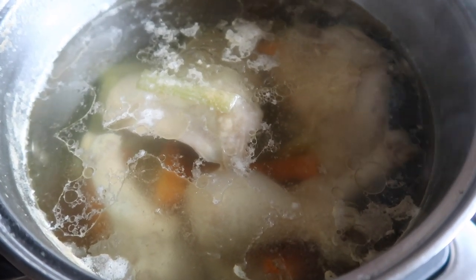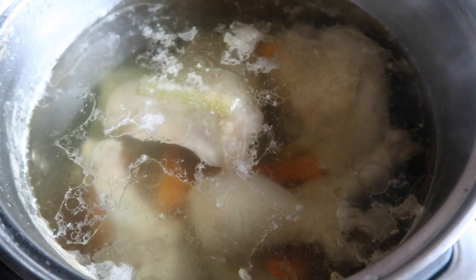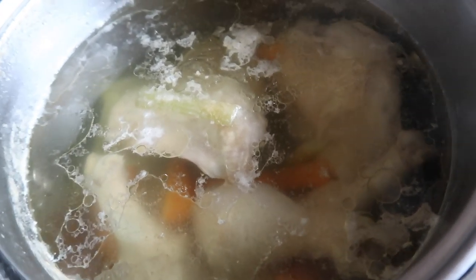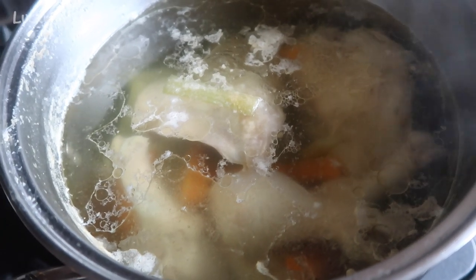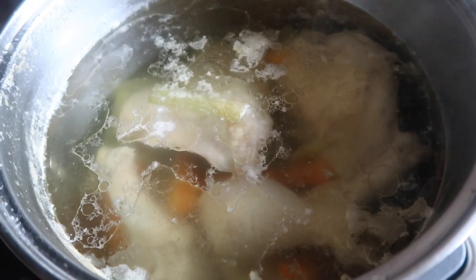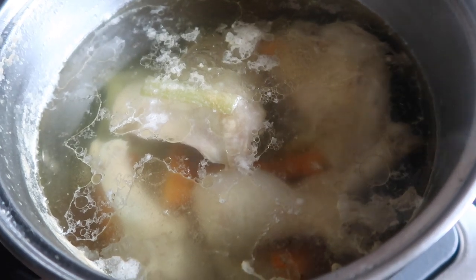Later I'll take the chicken out and take all the chicken off the bone and set that aside. I could give it to the inside cats — they're not really fans of it — or I could give it to the outside cats also.